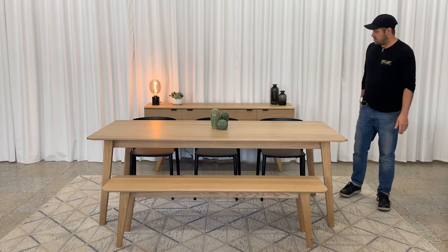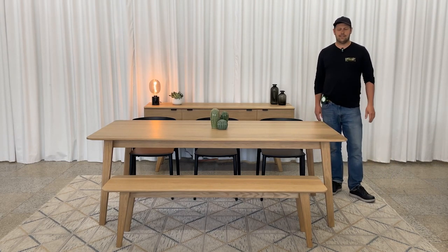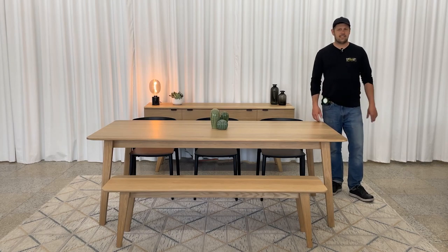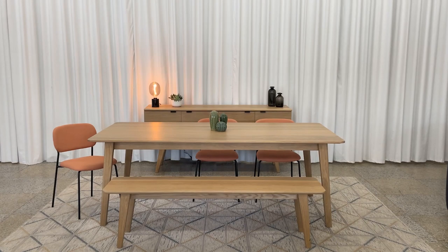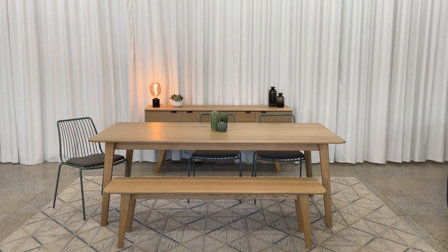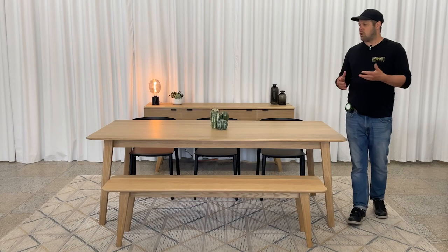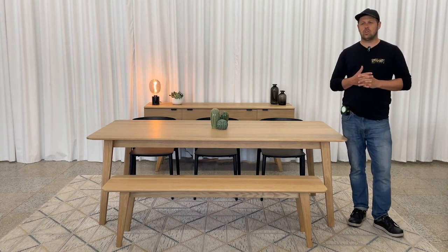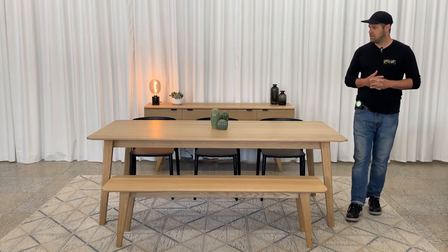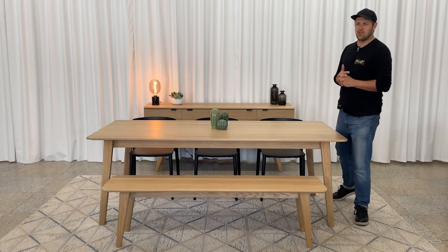Here we're presenting it with Nemea chairs 2820 in black, but it's a model that's pretty versatile. We could have presented it with Pedrali chairs 3719, Nolita chairs 3651, or even Babila chairs 2730 — it can fit with all sorts of chairs and lighting fixtures above it. This type of table hasn't become a classic for no reason.